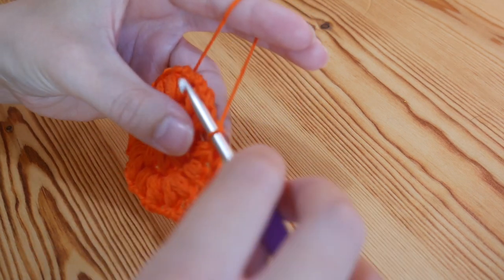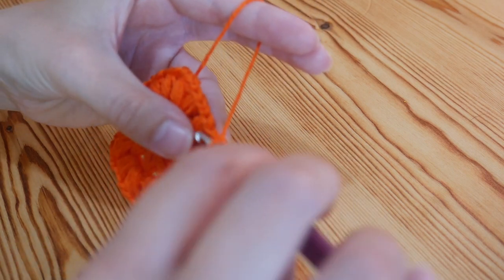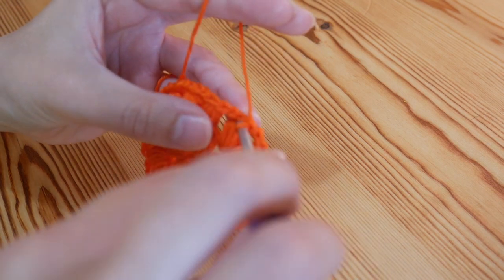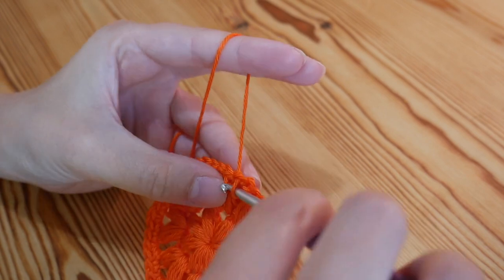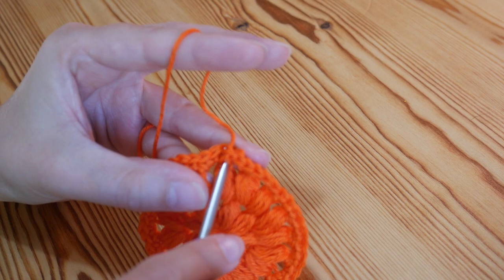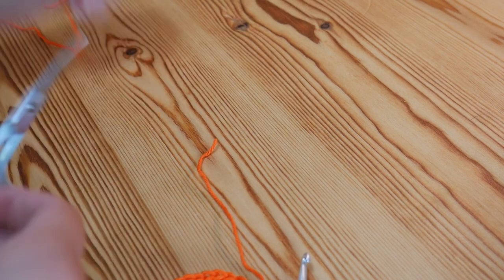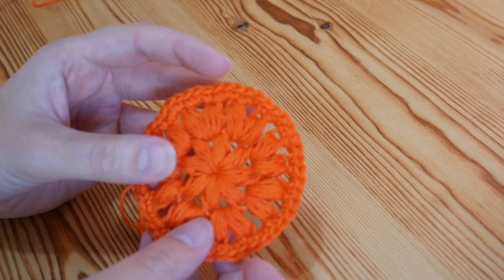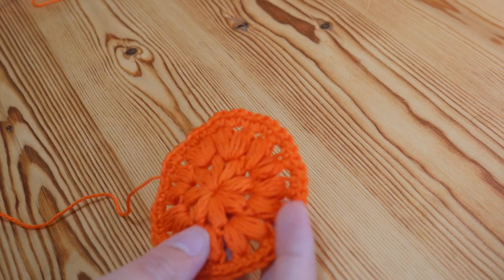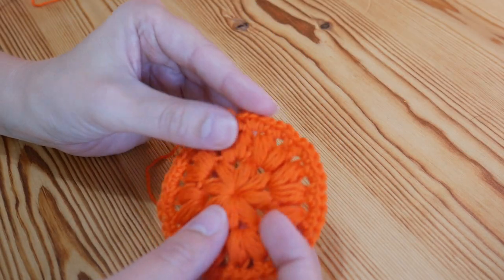One double crochet into the top of the next puff stitch and two into the chain spaces — you'll just work that all the way around and it'll finish it off nicely. If you're doing it as the face scrubby it'll give you a nice neat edge, but if you're wanting to turn it into the granny square then you will leave it and we will pick up on the next video. I've just done my final two double crochets into that final chain space and I'm ready to close off into the top of that very first double crochet — slip stitch, chain one, and snip off. Now you've got a nice neat edge for your little puff stitch scrubby. You could even use tulle ribbon to create a really rough dish cloth! Thanks for watching everyone and I will see you again very soon.